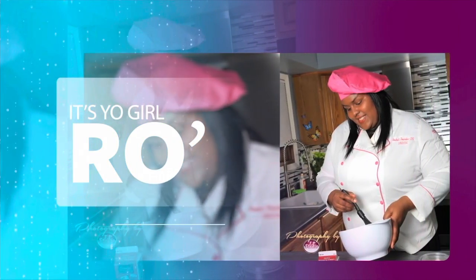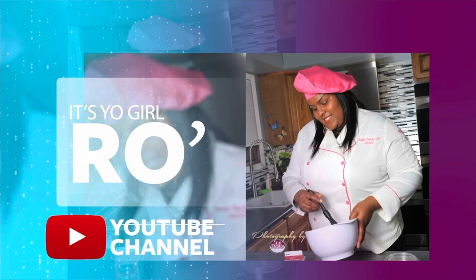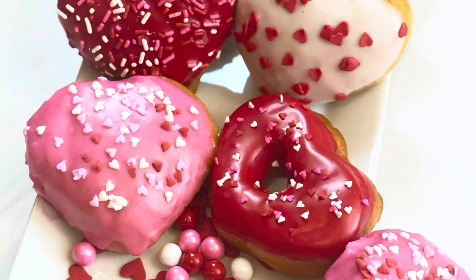It's your girl Ro in the building and I'm here to welcome you to my YouTube channel. Welcome to my Valentine's Day special edition. Hey guys, it's time to make the donuts — I hope you are excited to make this wonderful treat!